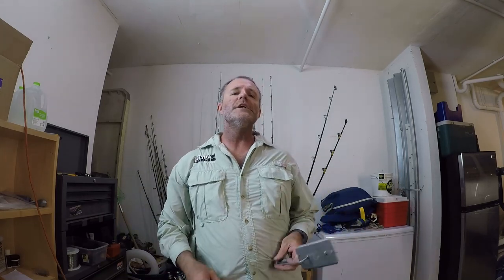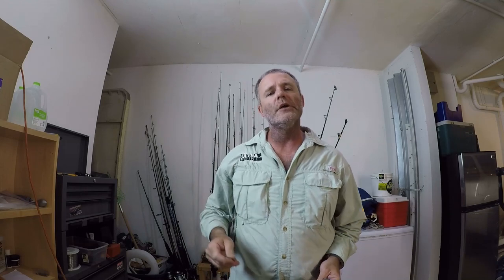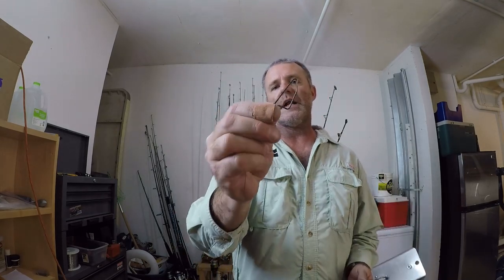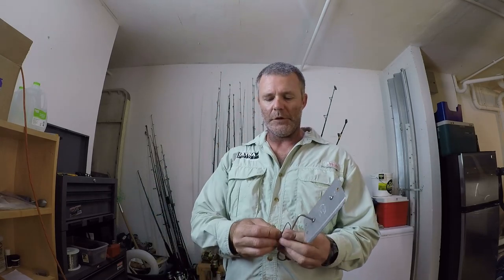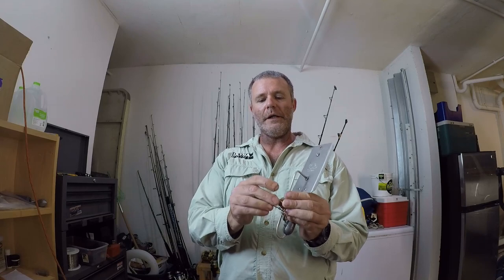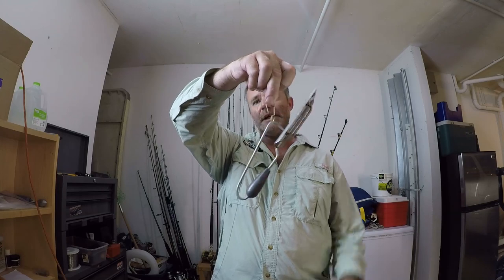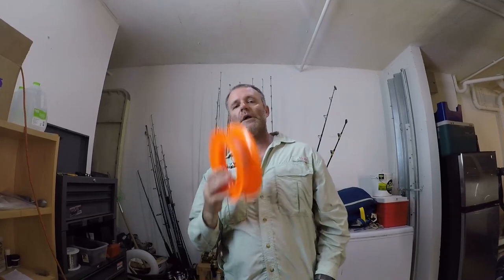The first thing to do when getting rigged up for planer trolling is to take your swivel from your mainline to your reel. This is a 300 pound ball bearing swivel. You're going to need a big swivel with a coast lock on it so that it will not pop out under the pressure from a diving planer. You're going to take your swivel and hook it through the ring that is on the planer's arm — that way it can sit just like this. What this does is it allows your planer to dive.